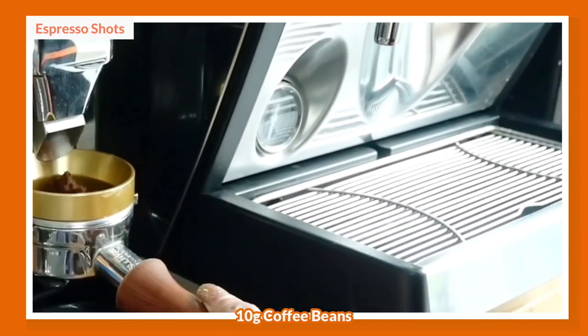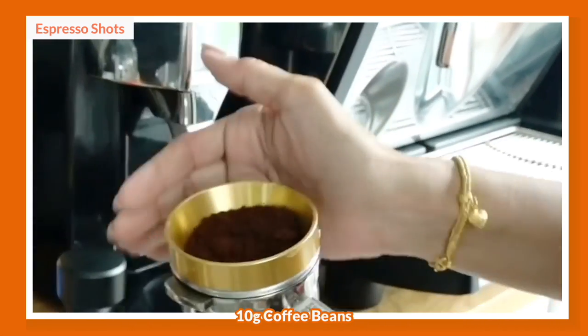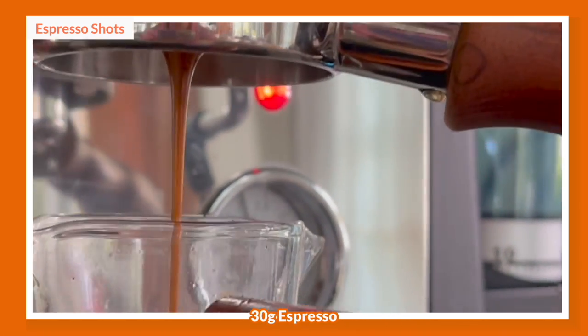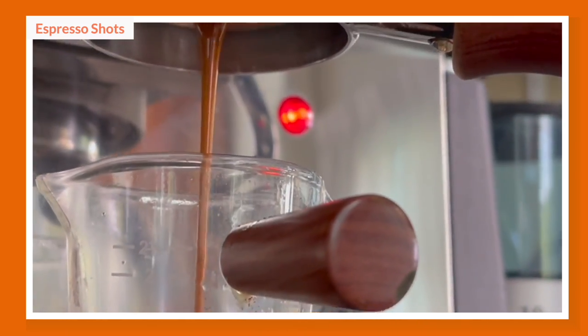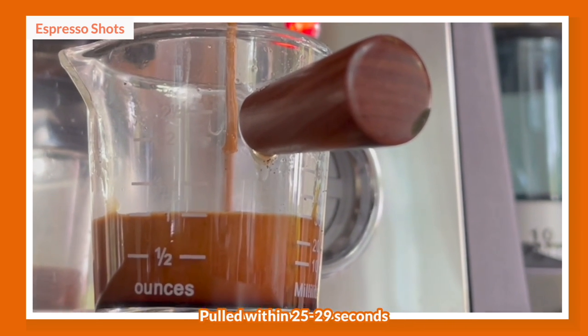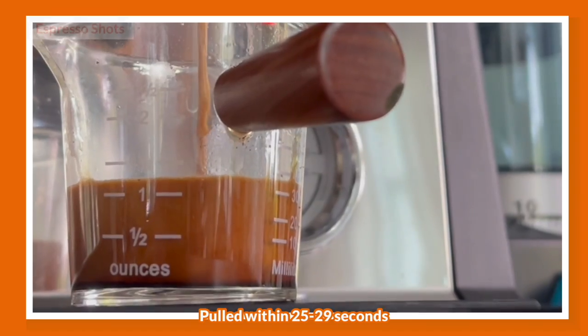I'm going to pull my espresso shots — 10 grams of coffee beans in, and I'm going to pull 30 ml of espresso out. I'm aiming to pull these shots within 25 to 29 seconds. Now it's time to make our drinks.